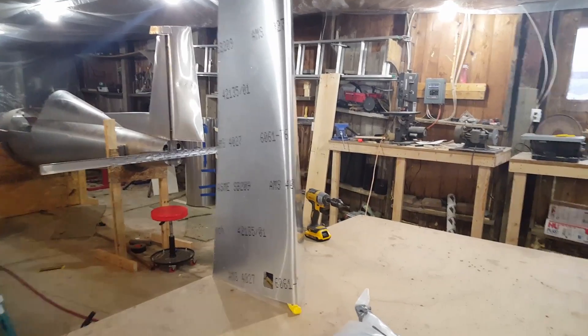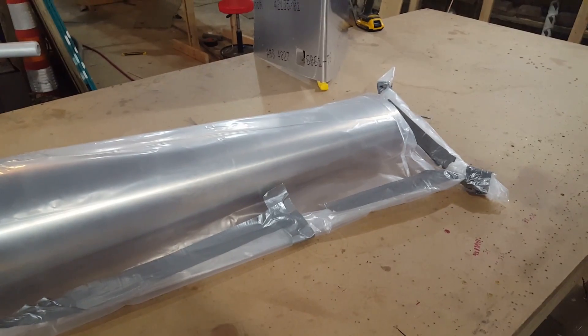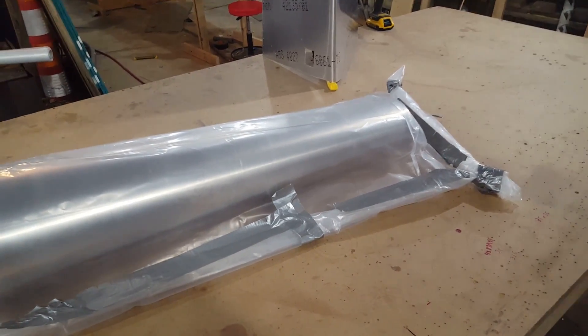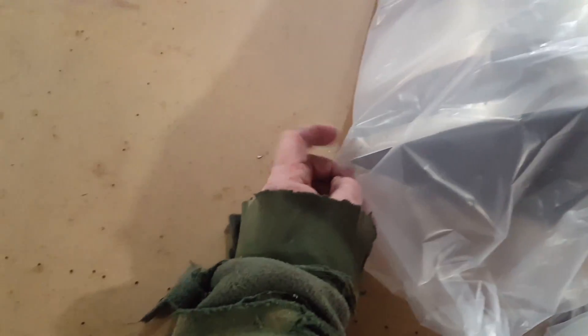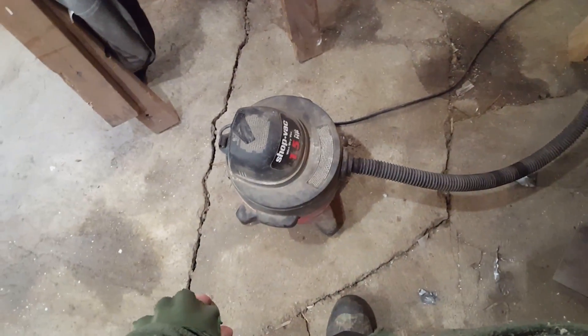Here's the other one — this is the right side. All it is is just a plastic sheet; you make a bag out of it, lay your part in there, and tape the bag up. You fold your sheet in half and tape the leading edge. I did this without the video because it takes time, but you want to get your leading edge butted up to each other — the edge rather — and then you just stick your vacuum cleaner in.